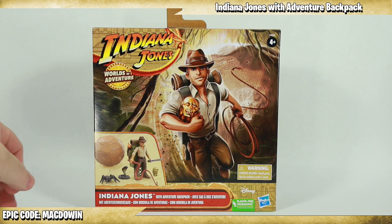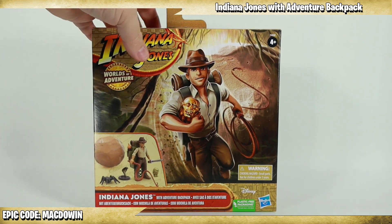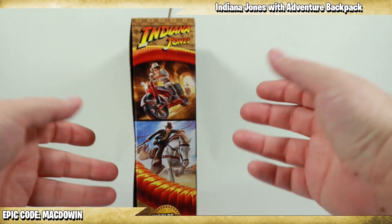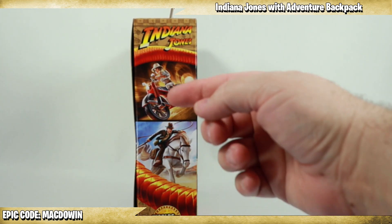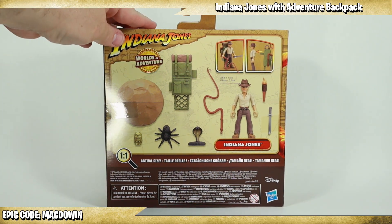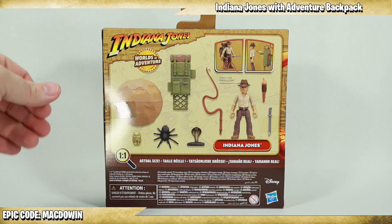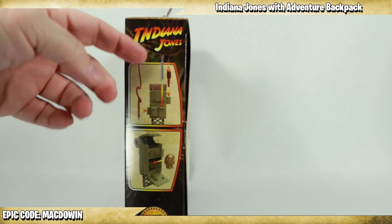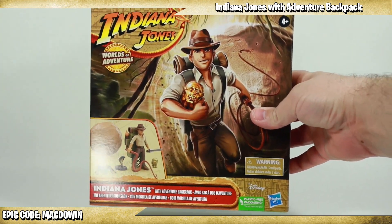This is the Indiana Jones Adventure Pack set, and this is plastic-free packaging. Over on the right side, the only thing we care about is the other releases — you've got the horse set and the motorcycle set, so there are three sets in all. On the back you get a detail of everything laid out that you're going to get in the box — boulder, idol, and more. On the left side there are instructions on how to use the backpack. But enough of that — let's get this out of the box.